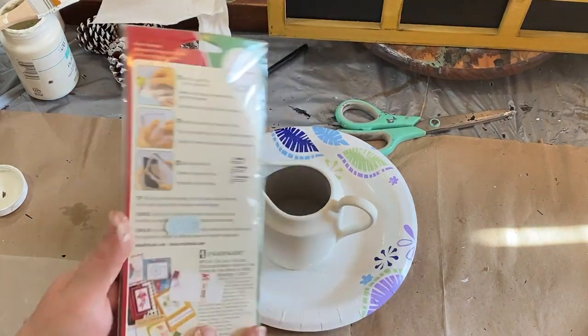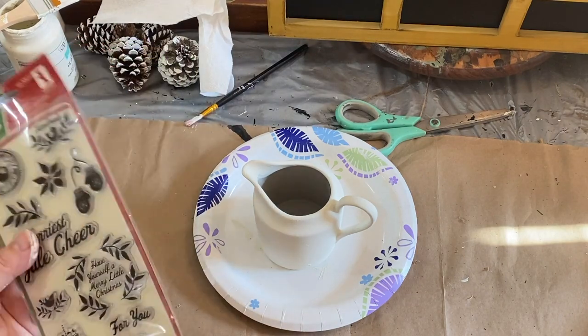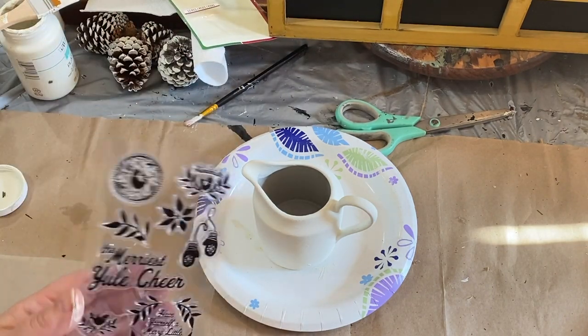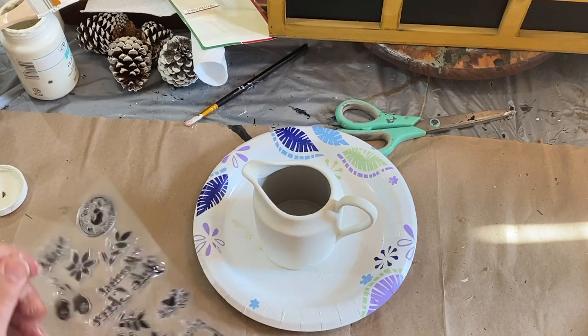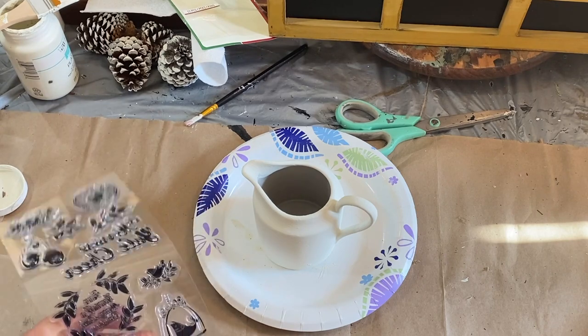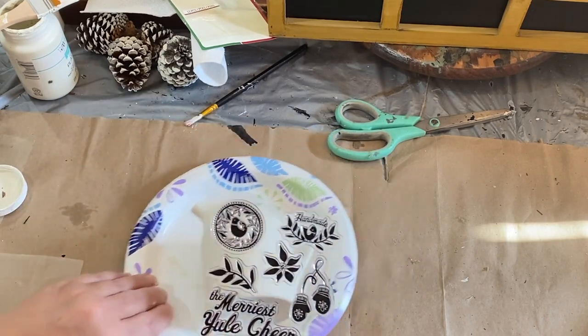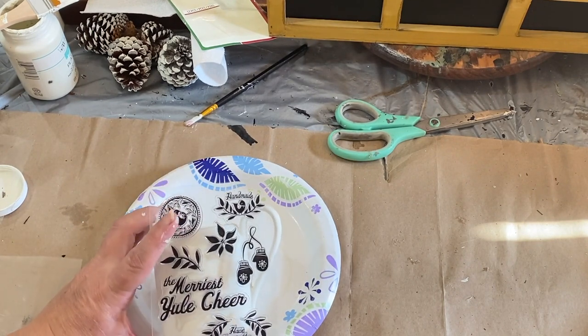I stopped at a Salvation Army recently and I picked up this package — it was brand new, never used — of these Christmas-themed clear stamps. They're easy to use, so I decided I would pick them up and I could make tags with them or whatever I decided. Today I think I'm going to use the 'Merriest Yule Cheer' stamp and put that on the front of my little crock.